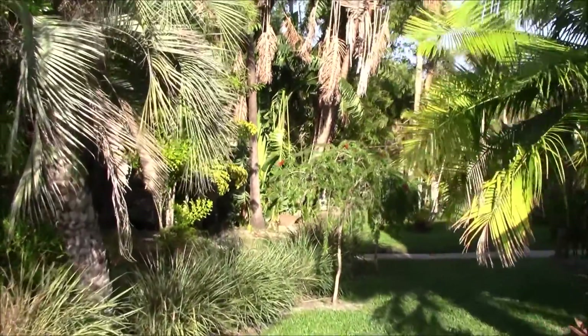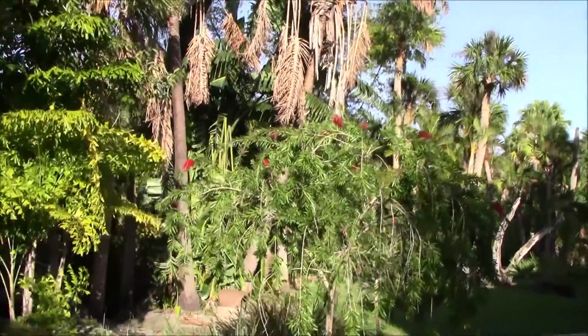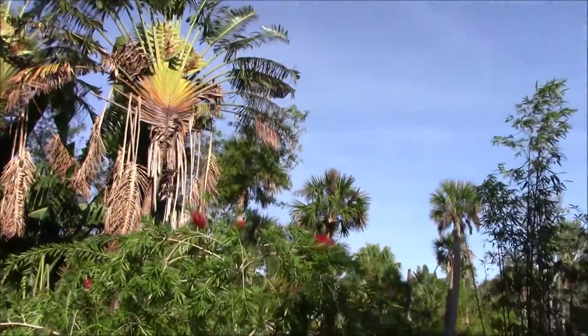Hey, welcome to Eat Your Backyard, my YouTube channel. I talk about all kinds of cool tropical plants. Here's a good one — it actually shows the structure of this plant pretty well. This is the Weeping Bottle Brush, and I call it the Dr. Seuss Flower.